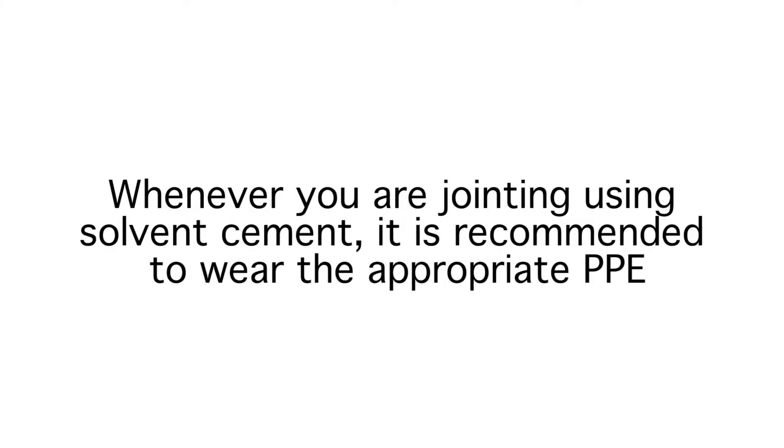Whenever you're jointing using solvent cement, it's recommended to wear the appropriate PPE.